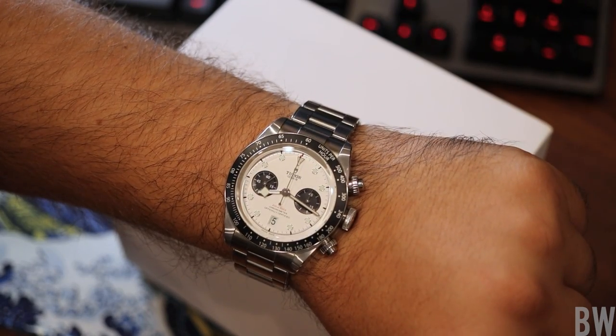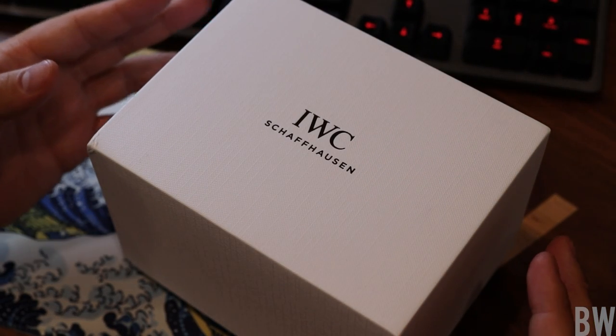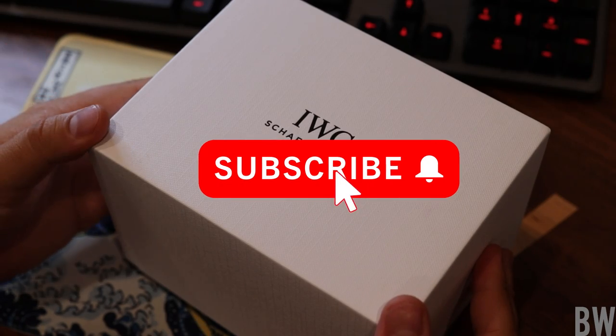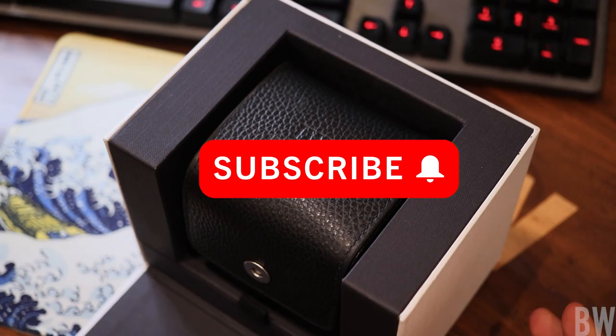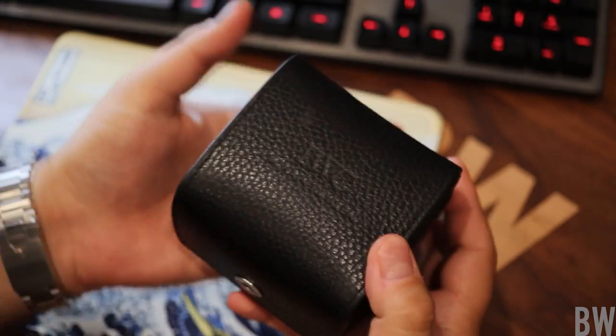Let's do an unboxing of sorts today, guys. Welcome to the Bruce Williams channel. Here on the desk in front of the camera is a classic white IWC box. It's taken me years to get to this point, but I finally added an IWC to the rotation. So let me open this up and show you what I've purchased.